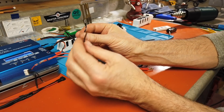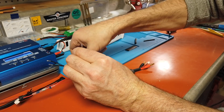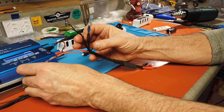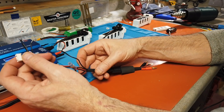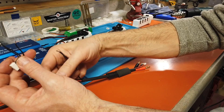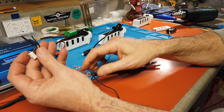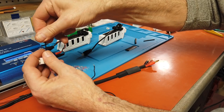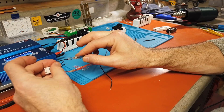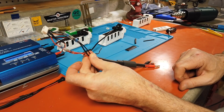Pull it back out, hold it, and twist it with the banana cable. Put the connector on there, push it up to the solder point. Get the negative from the other side, push the other wires aside, put it in there, and now we're going to do the same thing with the heat gun.